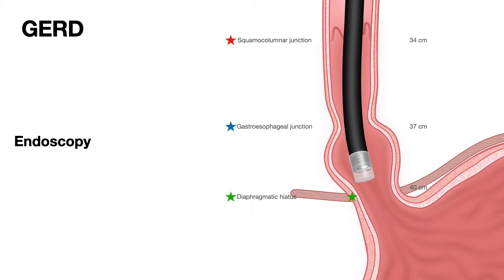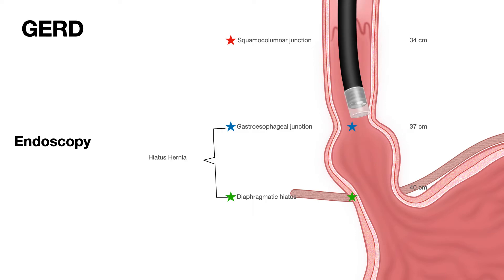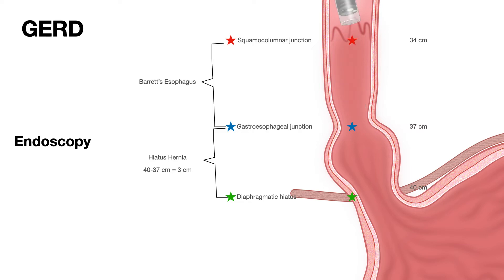Let's look at hiatal hernia size. The size of the hiatal hernia is the difference between 40 minus 37, which equals 3 centimeters — so this patient has a 3-centimeter hiatal hernia. Next, the length of Barrett's esophagus is the difference between the top of the gastric folds at 37 centimeters and the squamous columnar junction at 34 centimeters: 37 minus 34 equals 3 centimeters. This patient has a 3-centimeter Barrett's esophagus and a 3-centimeter hiatal hernia.